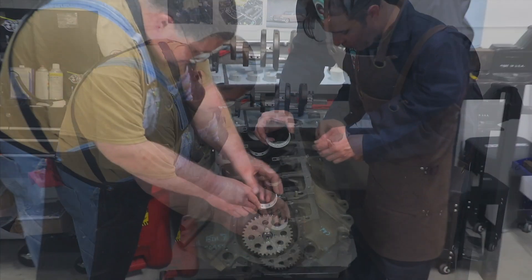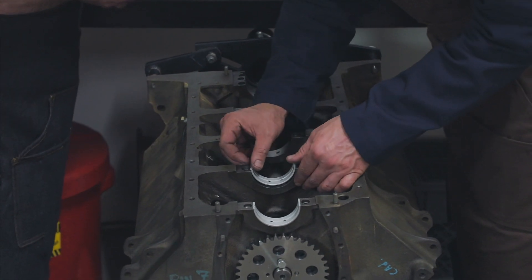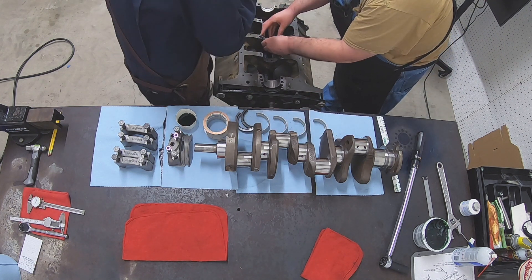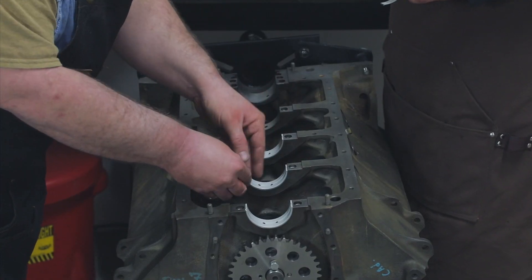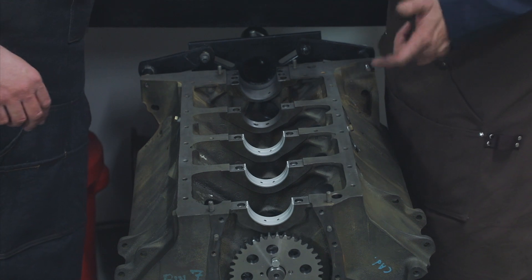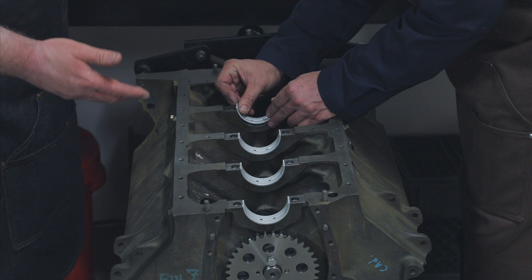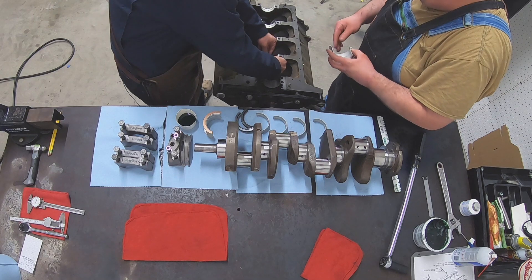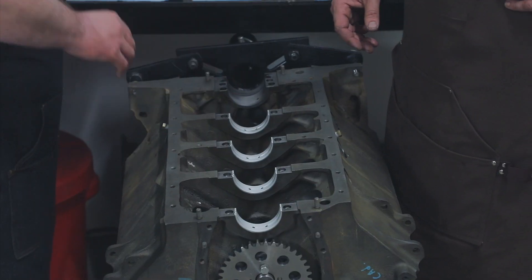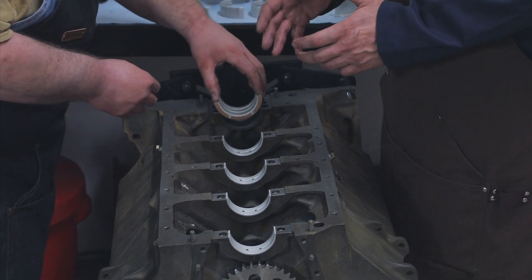Let's get to installing these Caddy Daddy engine bearings — they are available in different sizes. This particular one: our crankshaft had been machined and polished and it ended up being 20 thousandths over the stock diameter, so you can order these directly from Caddy Daddy in 10, 20, or 30 thousandths, whatever your machine shop tells you you need. As I've said before, after blowing out the oil passages you want to make sure everything is clean — not even a speck of dirt anywhere, because it'll put a high spot on your bearing and create a wear point. We even washed our hands right before doing this.